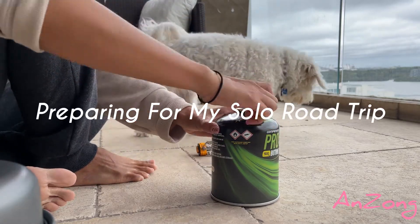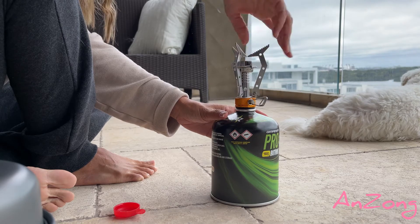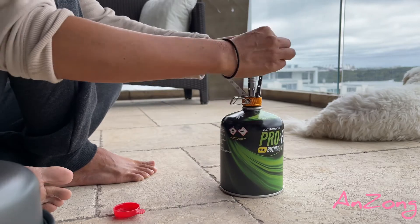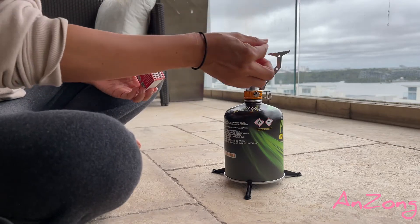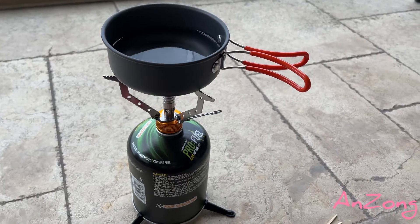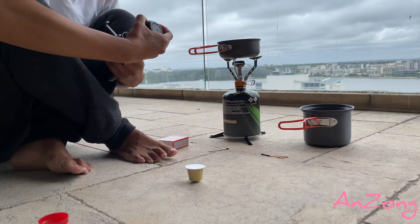So, open this, put all this in. It's Wednesday morning, I'm going to make myself a coffee.